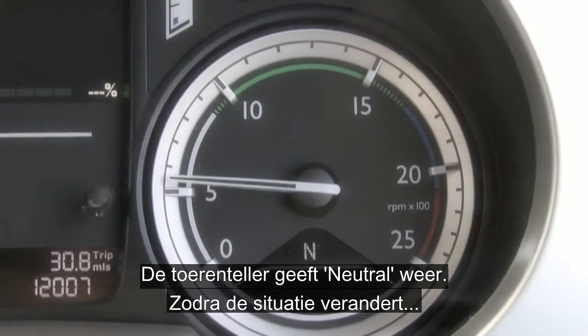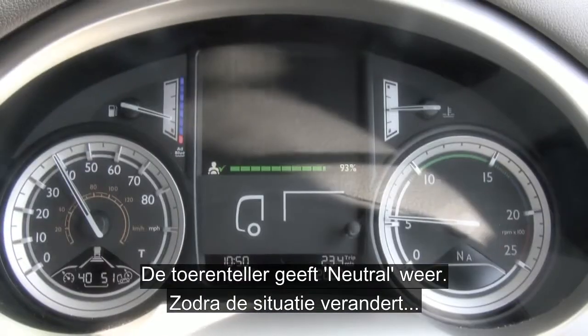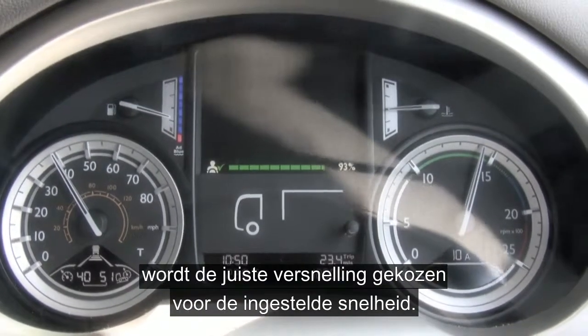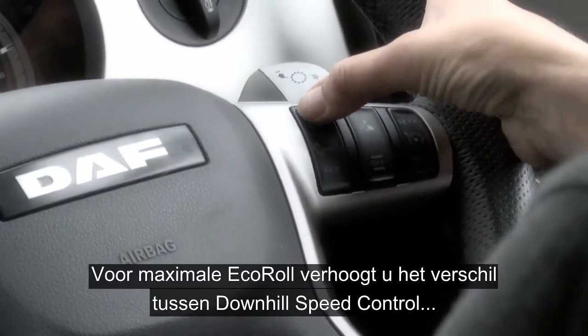Neutral will be displayed down in the rev counter, and when conditions no longer allow, the appropriate gear will be engaged for you to maintain your set speed.